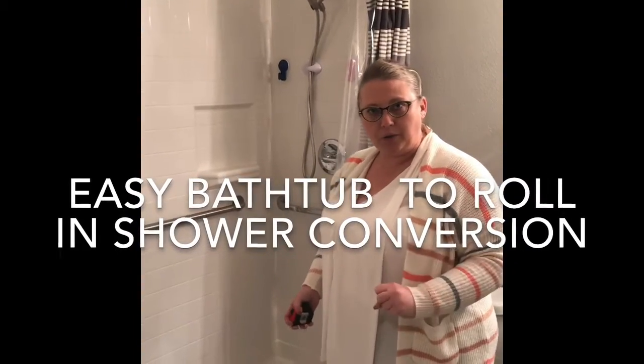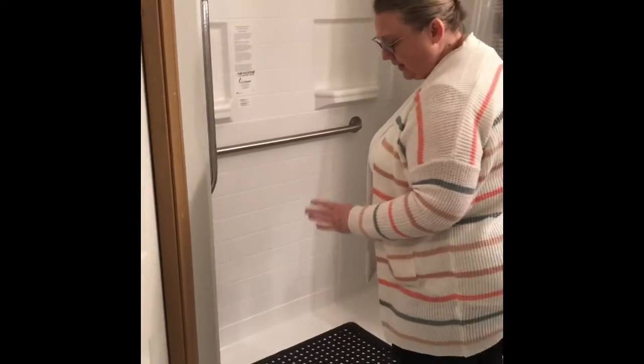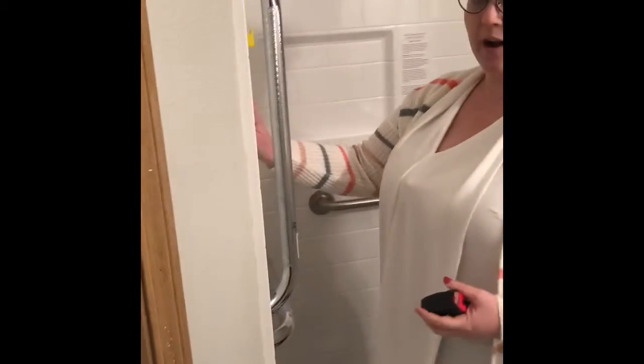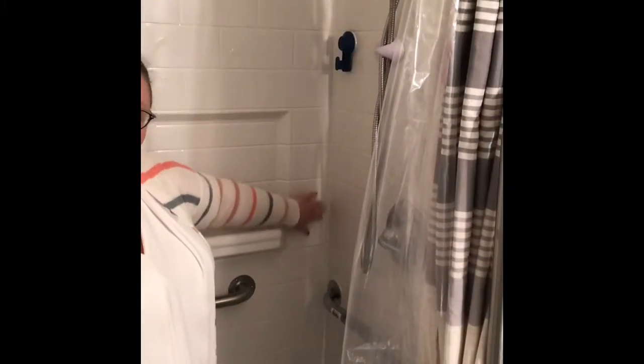I want to talk about showers. So this was a bathtub. The great thing about this is the contractor came in — this is fiberglass. He brought in three pieces of material and then just caulked it here.